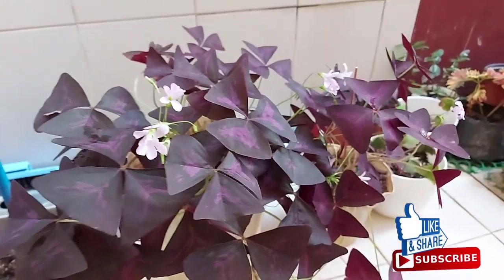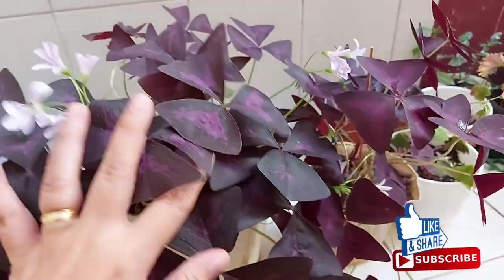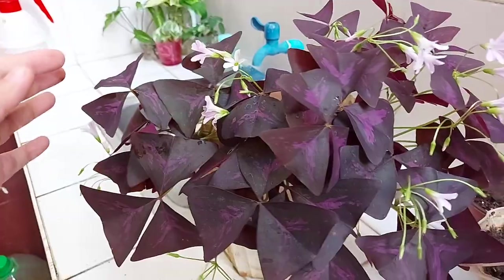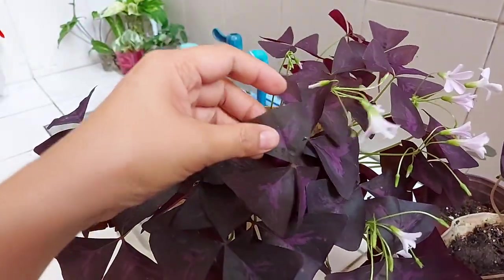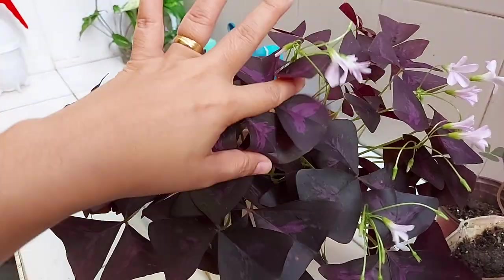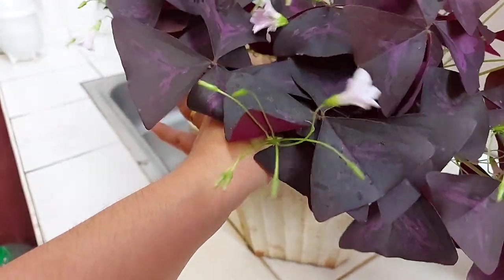We are here back in my propagation area, and here is my oxalis. As you can see, this one is doing well — the leaves are getting bigger, and there are already a lot of flowers.